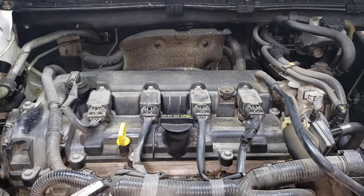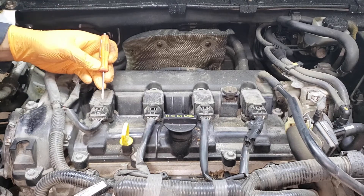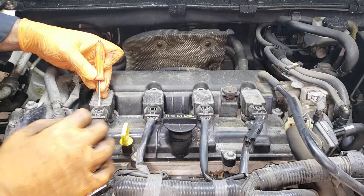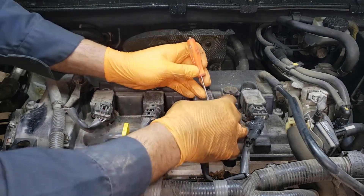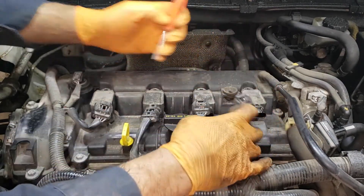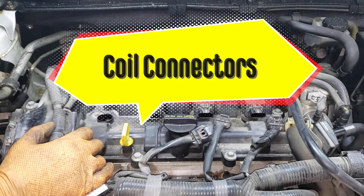Your next step is gonna be to remove these 8 millimeter bolts. Now you don't necessarily have to remove the connector. If you do, there is a little bit of a trick to it. What you want to do is stick a flat screwdriver between the connector and the actual coil. You'll depress these two little twig-like things on the connector and then pull this back and that's how you release the connector. It's a newer one that I haven't seen before, so kind of interesting. Whatever you do, don't mix up the position of the coils by accident because then the car won't run very well or at all.